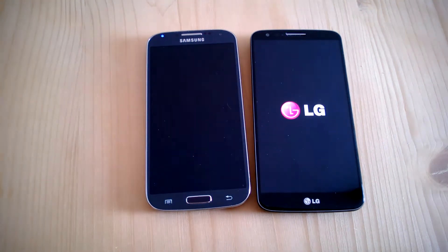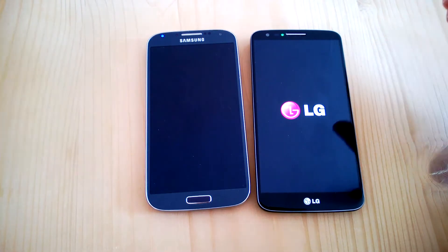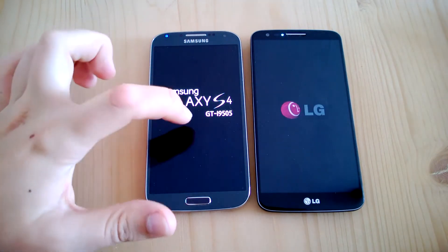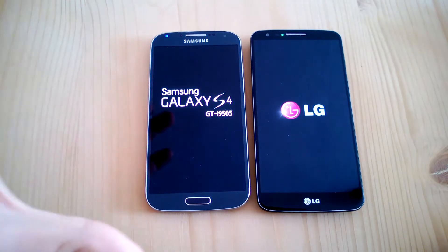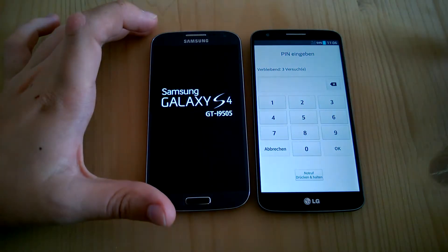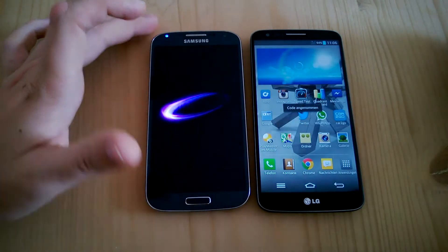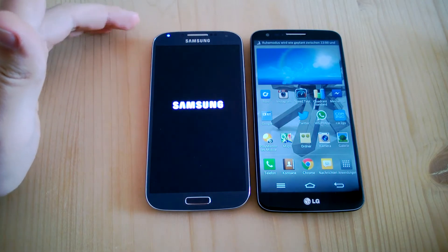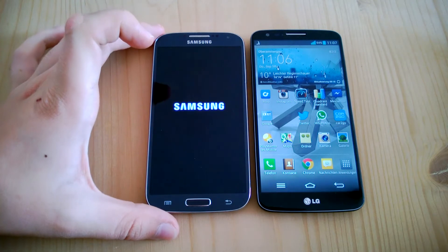On the spec side, we've got a 5.2-inch Full HD IPS panel display on the LG G2. On the Samsung Galaxy S4, which is the 505 version — not the LTE Category 4 version — this is the regular Galaxy S4 International. You can see that the G2 rebooted quite quickly, definitely faster than the Samsung Galaxy S4. The S4 has a 5-inch Super AMOLED display.